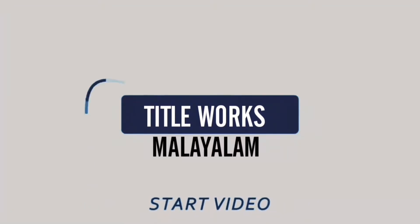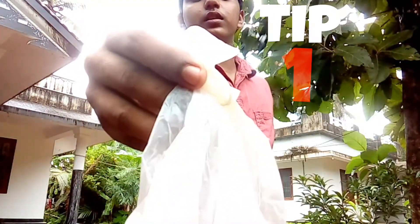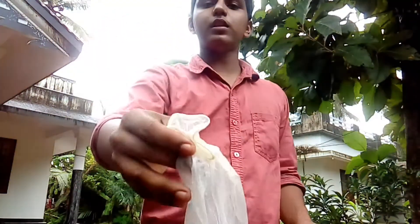Hello guys, welcome back to Pudhir, welcome back to the video. We are here in a vlog, we are in a medical shop, we are in a hospital.